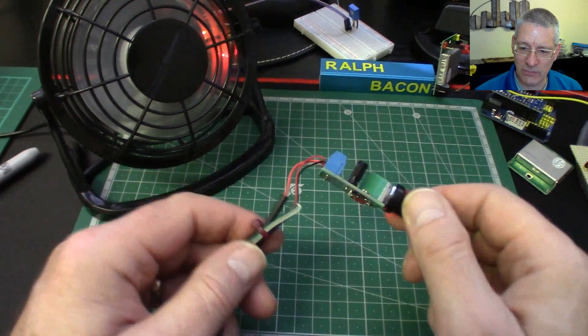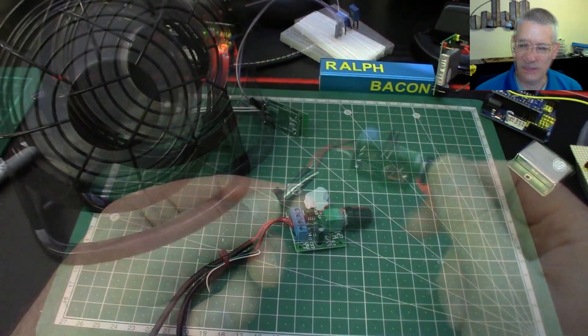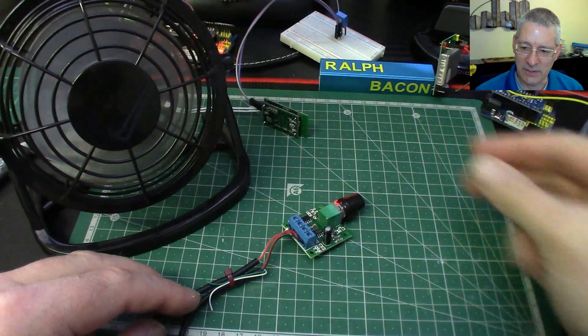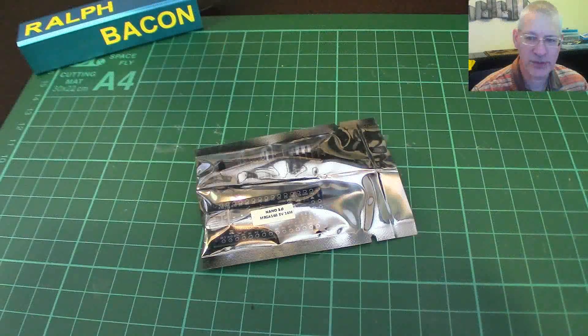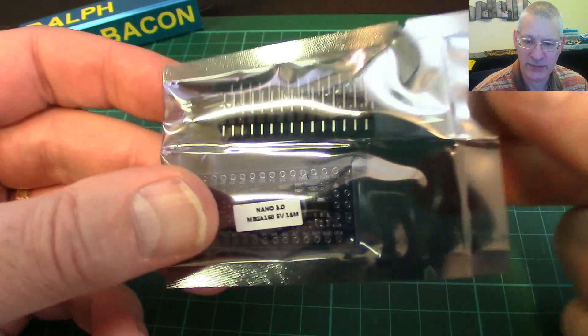Good — back to the main video. I hope you found that interesting — it just shows you what you can do if you get something that isn't quite right. Sometimes you can at least adjust it. Great — that's the blue-tack out of the way, which brings us on rather nicely to this little tiny product.